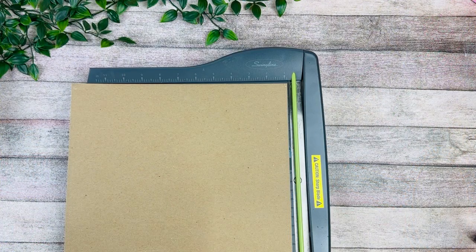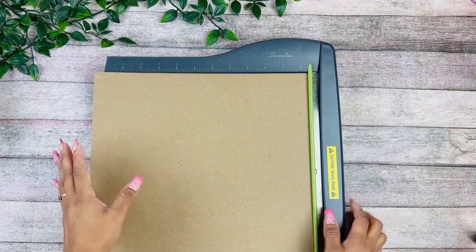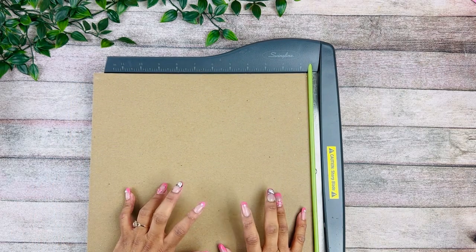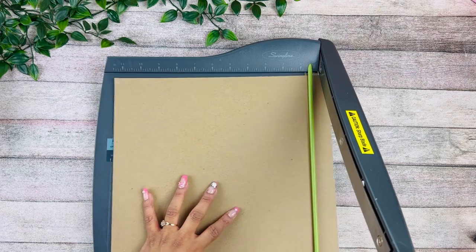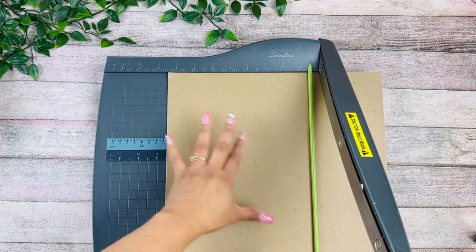Welcome back to the channel! I'm excited to bring a new one-hour crafting tutorial — you guys have been asking for this for a long time. If you're new to my channel, welcome — please make sure to subscribe and hit the like. Let's get right into making this book. I'm going to use my chipboard first and cut two pieces; this is going to be eight and a half...